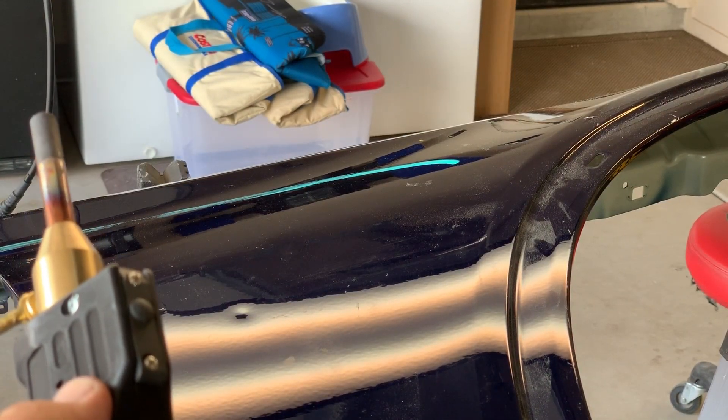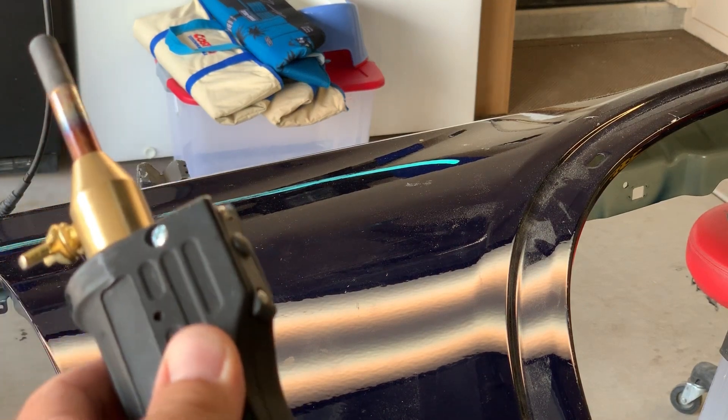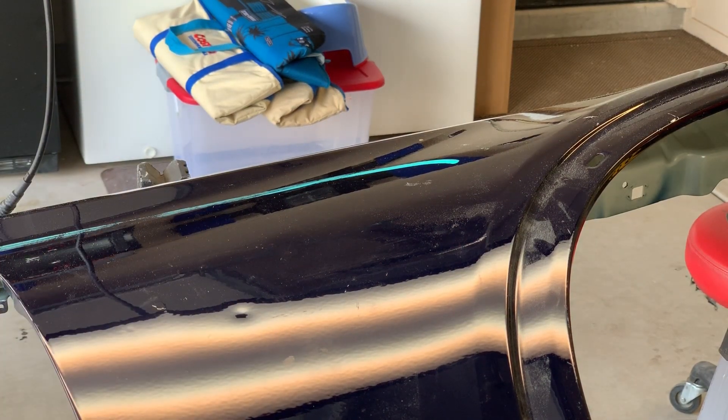On the handle it's got a button here so you can control when you want the electrical current to pass through. I've currently got the heat setting — that current setting — just under half.